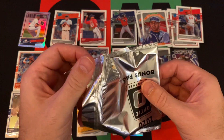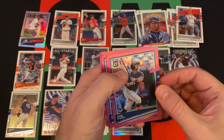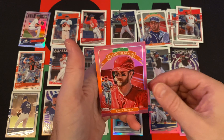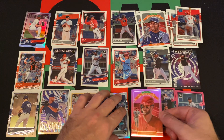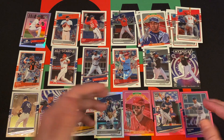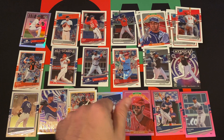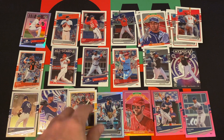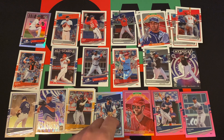Here are our three pink parallels: Jose Ramirez, Gleyber Torres, and Bryce Harper Diamond King. Not bad — Bryce Harper there. Overall, not a terrible box. We got a Yordan Alvarez Rookies insert, a Luis Robert rated rookie, a nice pink Bryce Harper, and a Jake Rogers silver. Could have been better, could have been worse for sure.